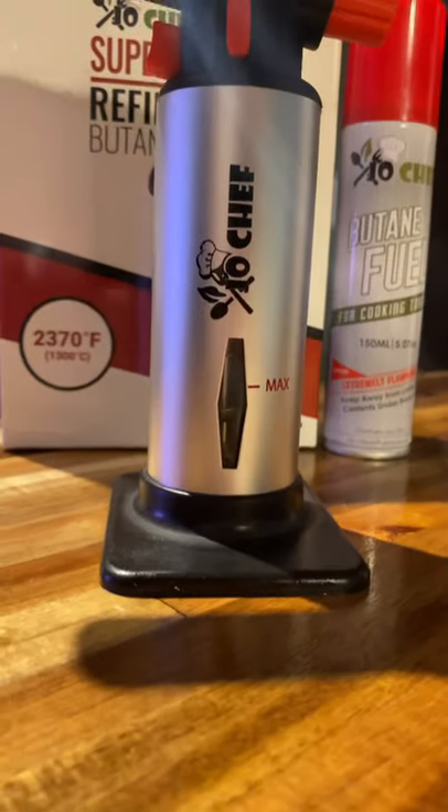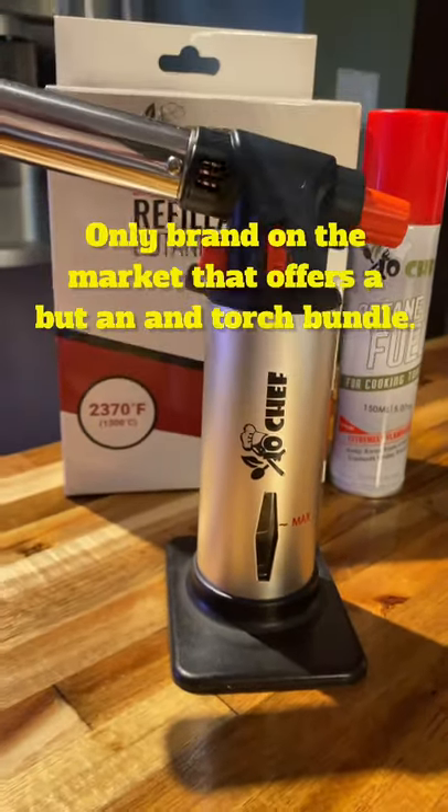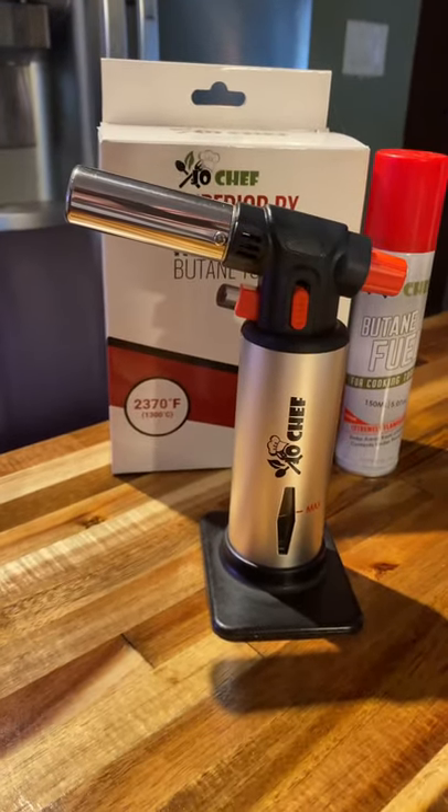Time to do a torch review. I was sent this Superior RX torch to review from Joe Chef and I have to say it's impressive.